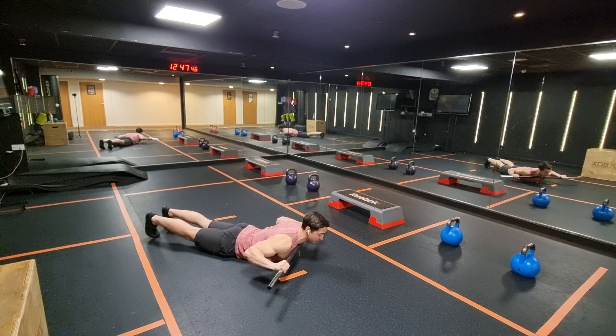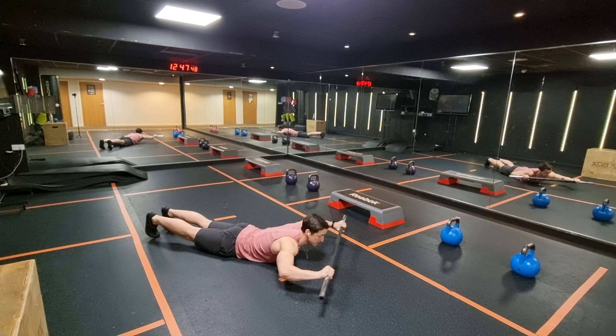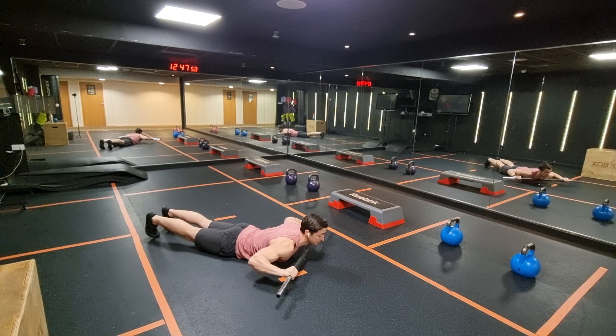Pull down, squeeze your back, elbows down, squeeze the collarbone. Pull down.